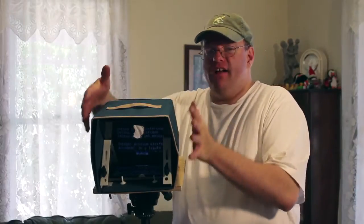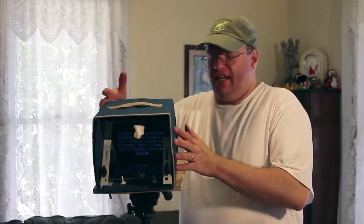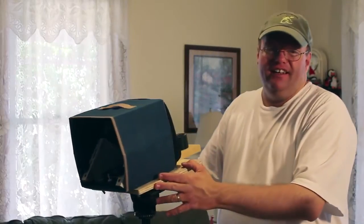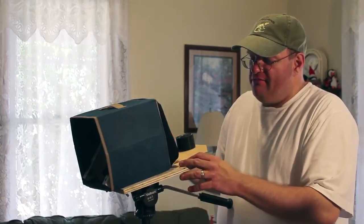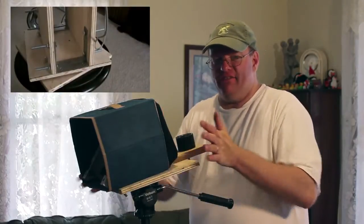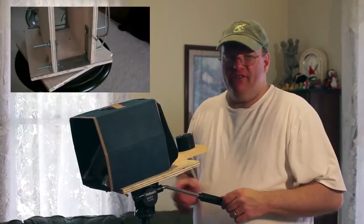I wanted it small enough to fit into my little storage unit that I'm using for a shade. The whole thing is mounted to a piece of wood that I recycled from my first version of my jib crane — I had mounted the two pieces of the Lazy Susan to it so it rotated back and forth. So I was able to use something I already had from an older project.